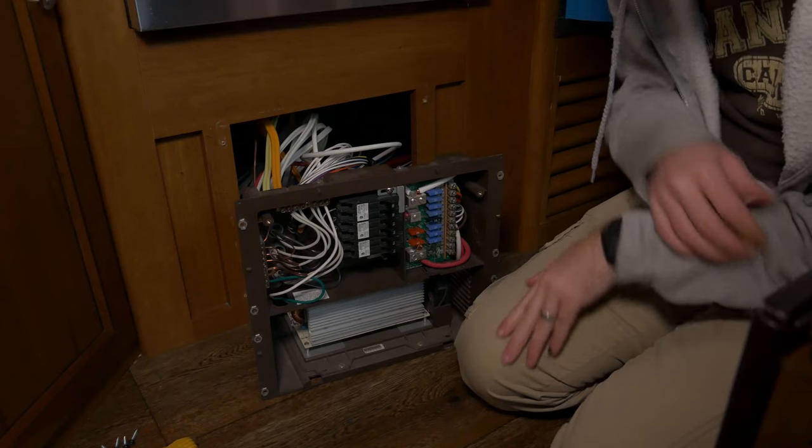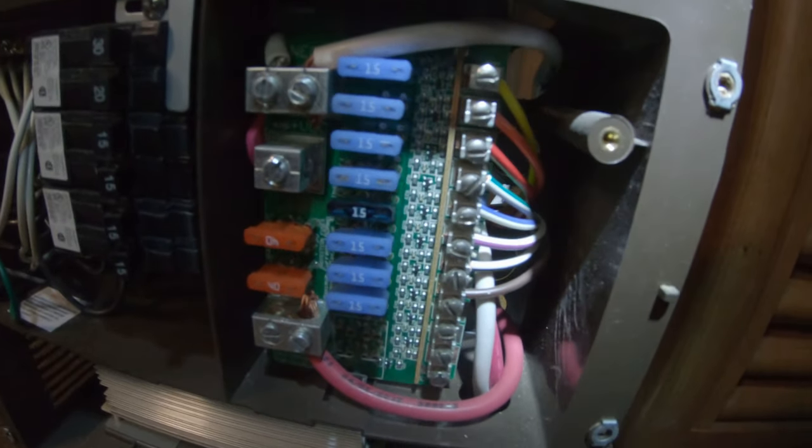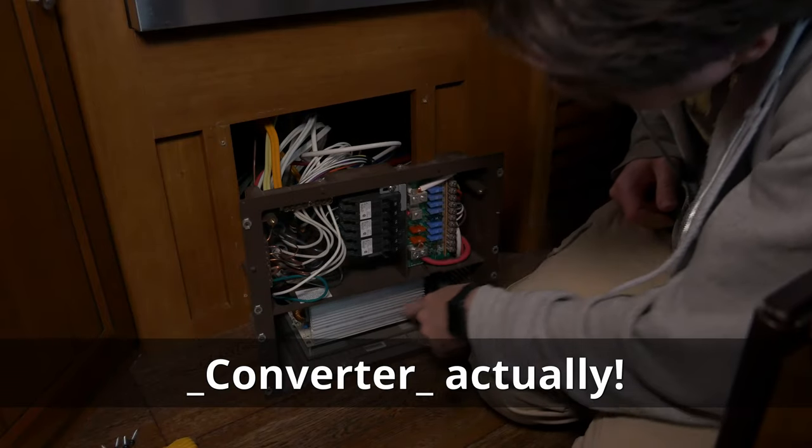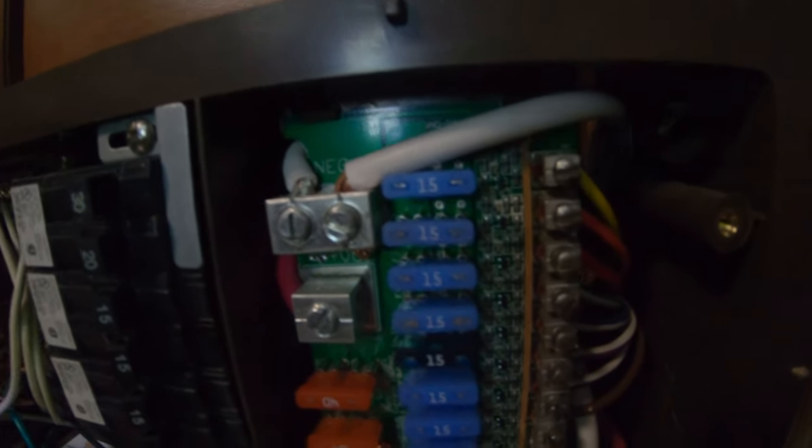Inside, there's a bus bar screwed into the floor with a metal strap holding all the AC wires together. I can see white and red wires coming up from the inverter — this is changing AC power to DC — and then really thick red and white cables that go to the battery.